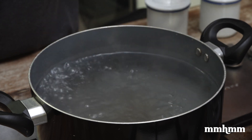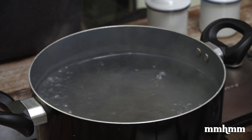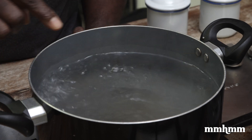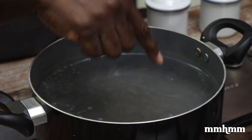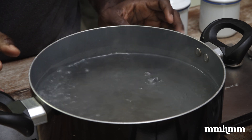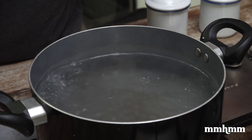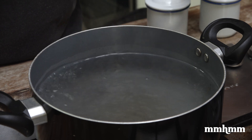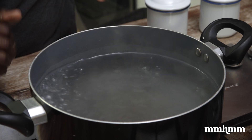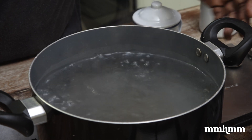The first thing we need to ensure is that our water is at the correct temperature. This doesn't require a thermometer or anything like that. You just need to make sure your water is at a rolling boil — you're seeing the water rolling like we're doing here. Not just a gentle simmer with small bubbles and a little steam. You want a nice, violent boil happening like we're seeing here.